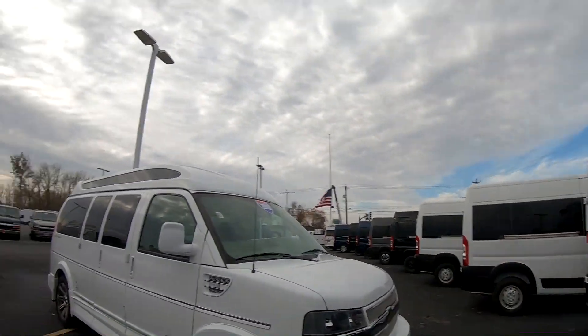Hi, this is Chad the Van Man with Sherry Vans of Pickwell, Ohio. Today we're going to be having a look at a new addition here to the lot. It's a 2018 Chevy 7-passenger luxury van that's been upfitted by Explorer Van Company in Borsal, Indiana. So let's have a look.